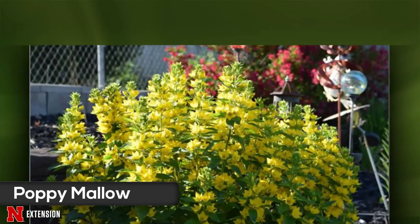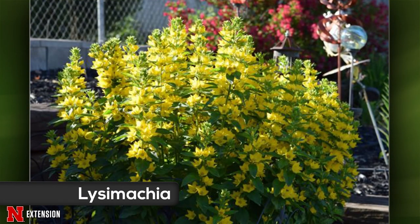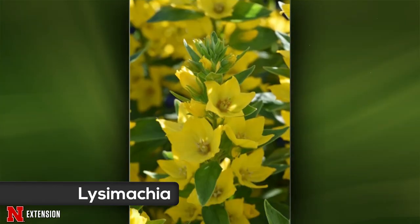A viewer in Papillion sent two pictures for a plant name ID. This is lysimachia — sometimes called Yellow Loosestrife. It's not a native, but you can grow it and buy it in the garden. It will spread, so you might need to mow it back or prune it back if it starts to misbehave.